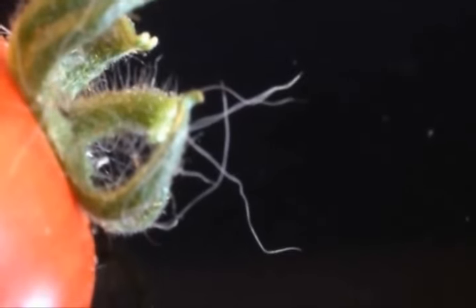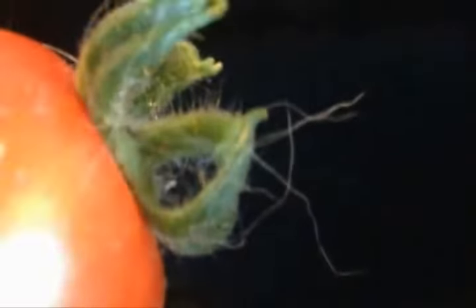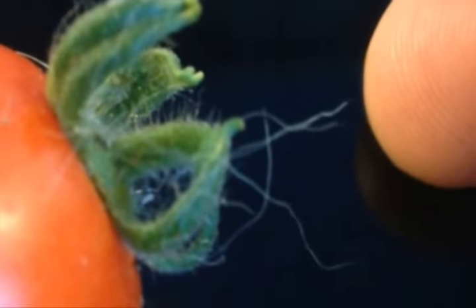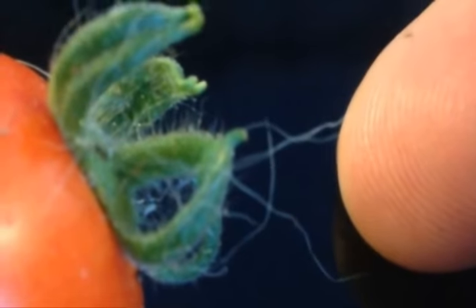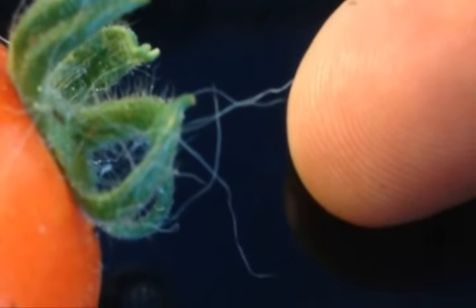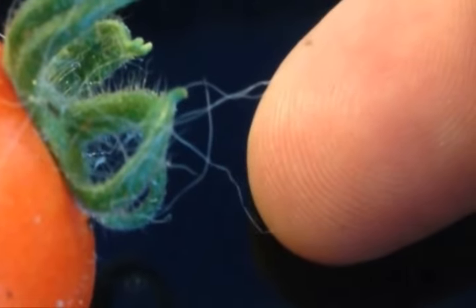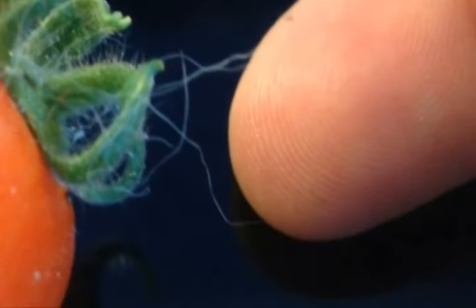This is a German tomato that got some German rain on top of itself. Is that real time? This is real time, yes. Now watch the Morgellons — what it does. It loves us. It's getting excited and trying to get close. I don't know exactly what they react to — maybe infrared radiation.